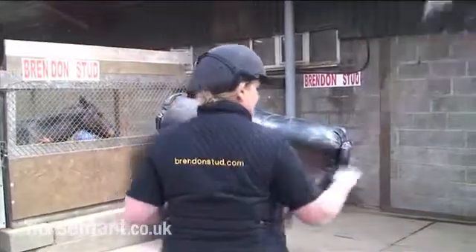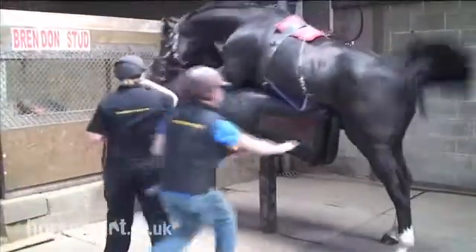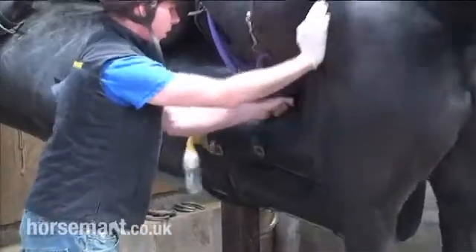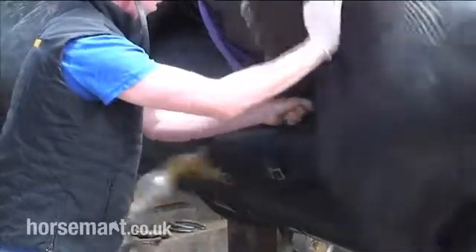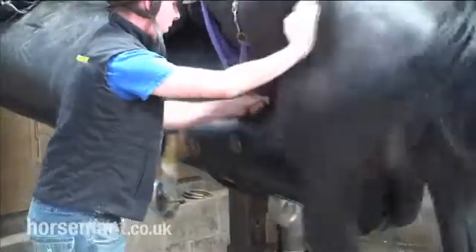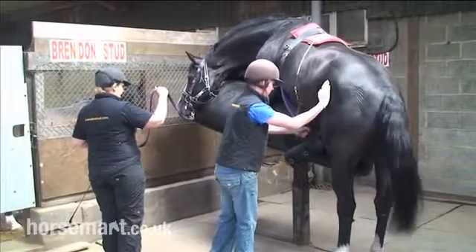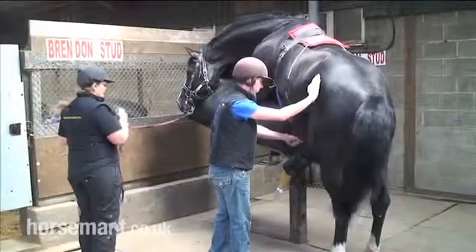You can see that Shirley's wearing a hard hat, as is Jim who is collecting the semen. He wears steel toe cap boots in case he gets stepped on, and he places the artificial vagina over the stallion's penis. The stallion ejaculates after approximately 30 seconds into the collection vial.